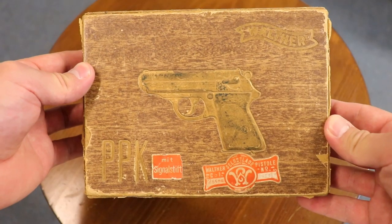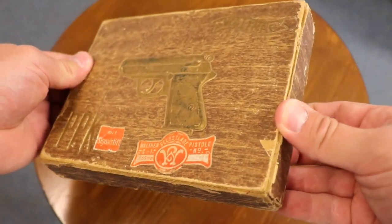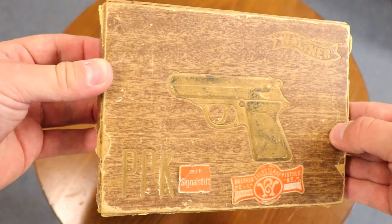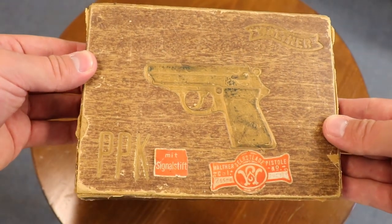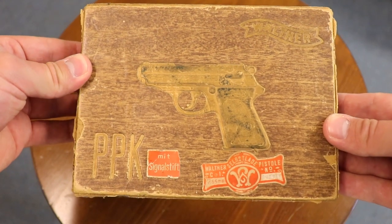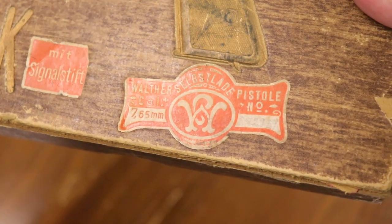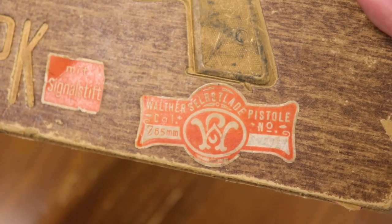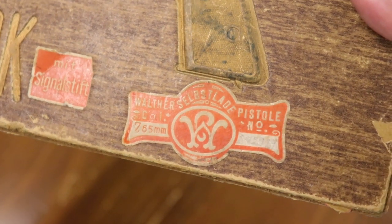If you watch that video, I talk about how the first variation of party leaders was actually the RZM-marked PPK. I've had RZM-marked PPKs before — it's very rare to get one in the original box. This box is a bit tattered and it has what we call the bow tie label. Wonder how it got its name? Obviously, it looks like a bow tie. And one thing about these early box guns — they were handwritten serial numbers, usually in pencil or black ink. Most of them I see are handwritten in pencil.